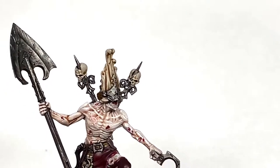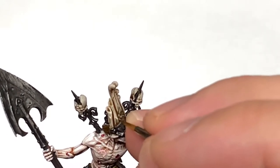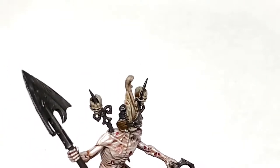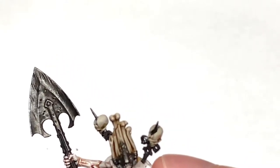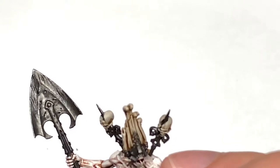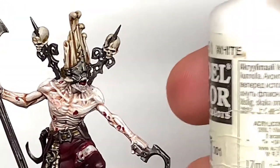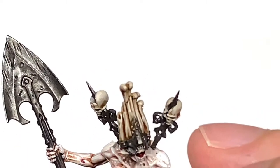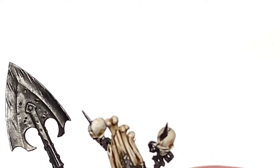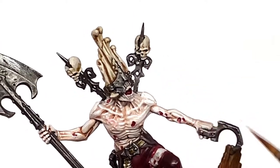I'm going to mix a little bit of white with the previous mix and do one final highlight on the bone — mainly to highlight details, edges and things like that. Don't want to be doing too much with this one, just picking out those details and really making them stand out. I'll also use this to do his teeth. Then using Vallejo White I'm going to pick out those individual teeth to make them stand out a little bit more. If you squish some paint between two teeth, just get a bit of Agrax Earthshade or Seraphim Sepia and put a tiny vertical stroke into the gap between the teeth to bring out the detail.